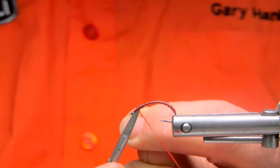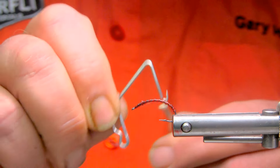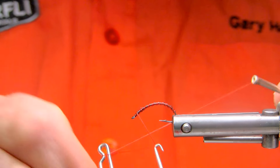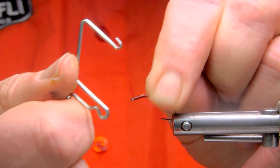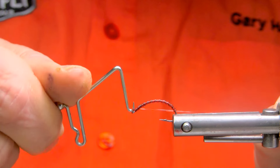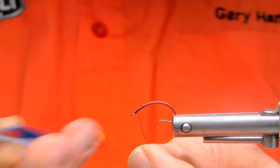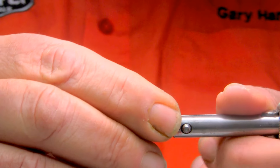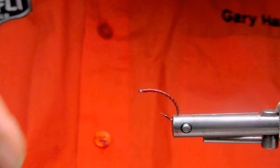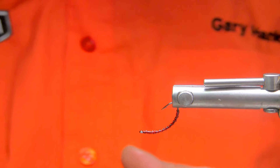Cut the tinsel off and then go into a three-knot flip finish to finish off the fly pattern, keeping it all stretched and tight. Snip off the excess, and allow gravity to do some work for us by raising the fly up in the vise.